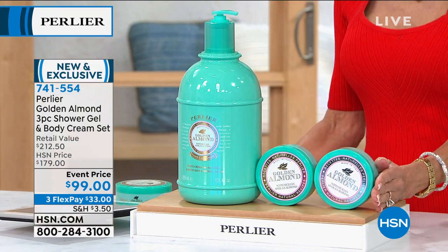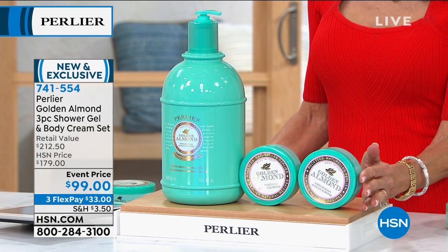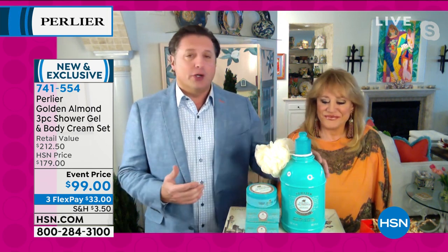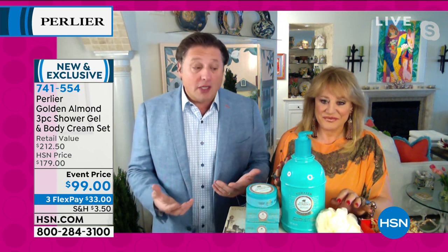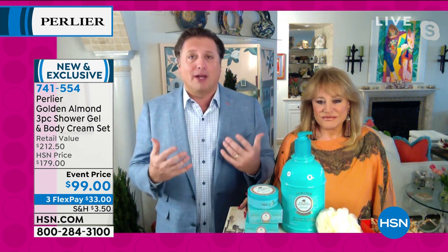Thank you so much. There are only about 900 available of these. This is probably the largest retail value we've ever done in Bath & Body. You're getting a year's worth of treatment cleanser that hydrates the body with a thousand milligrams of vitamin E. This comes from the Avila almond — a very unusual product — and we're getting ready for spring while super hydrating.